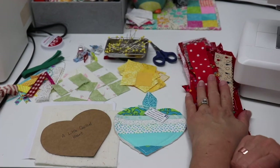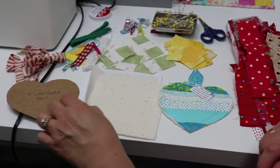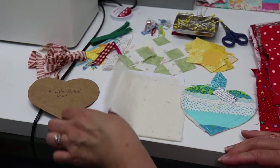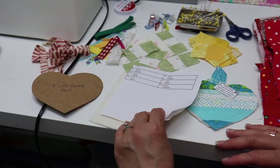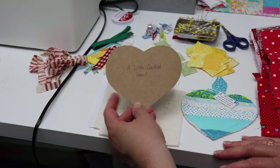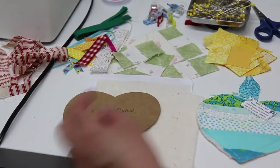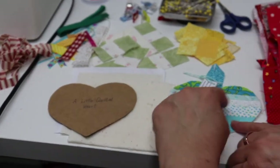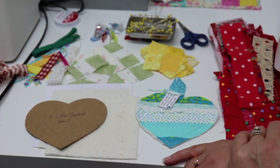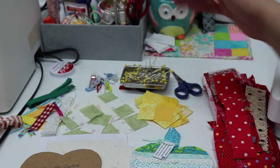We'll be making this with the strip piece method using paper — it's a great project to bust up your scraps and use up those little pieces from quilt projects, leftover quilt blocks, or your scrap pieces. You'll need some scraps, a piece of batting, a backing fabric (I'm using muslin), and a piece of plain copy paper. I'll put a link in the description box for the heart shape on my blog. If you want to add embellishments like I did on this heart, you'd need some ribbon, lace, or something like that. You'll also just need your basic sewing supplies: scissors, pins, and some wonder clips.